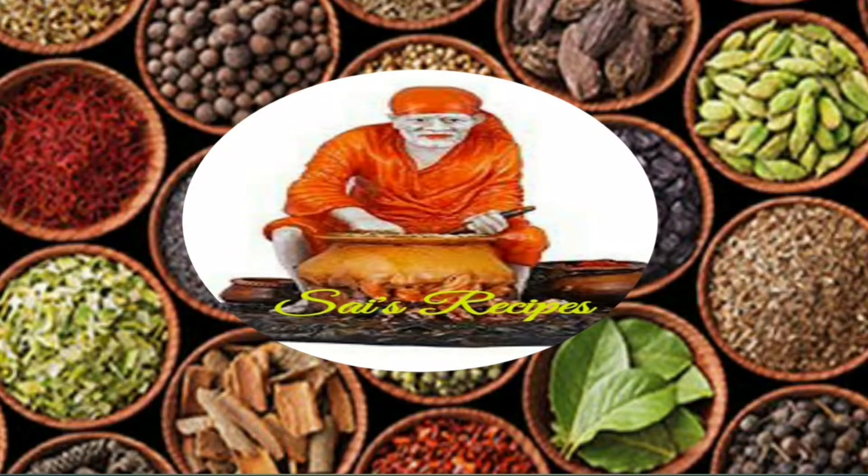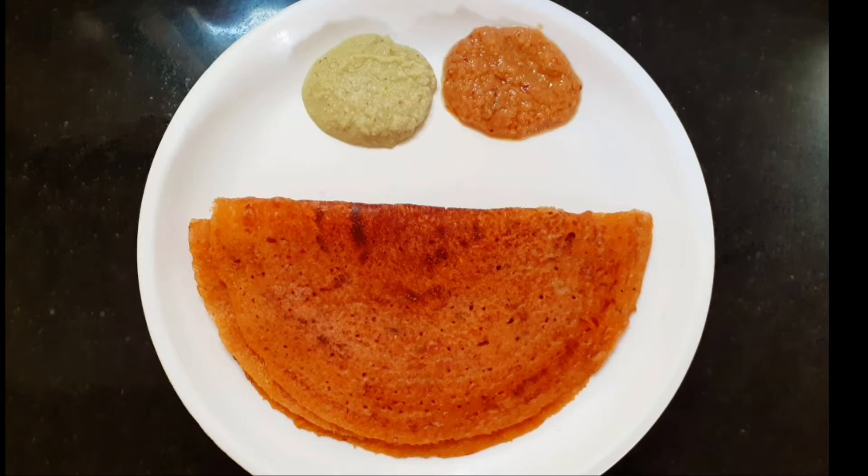Hello friends! Welcome to Sais Recipe! We will see how to make the Thakali dough.